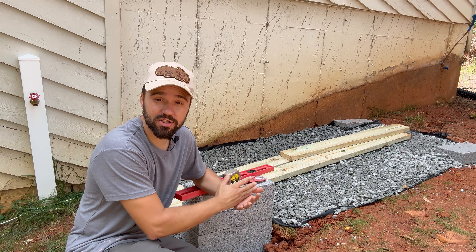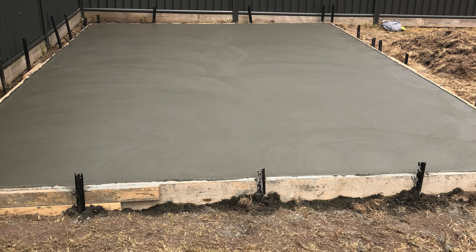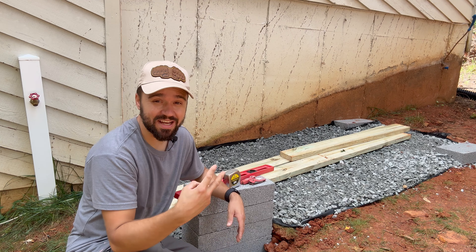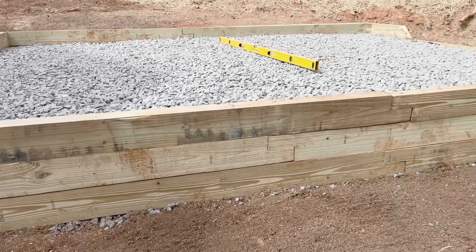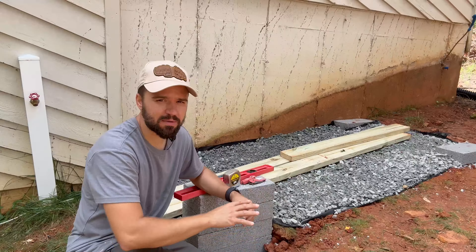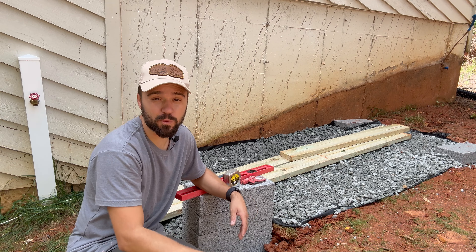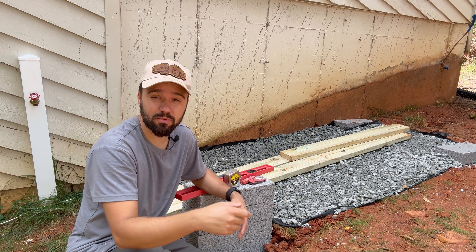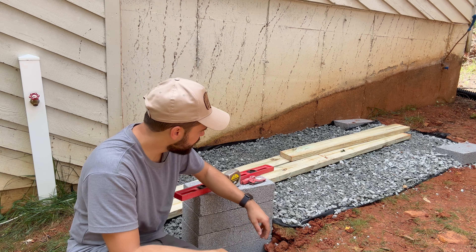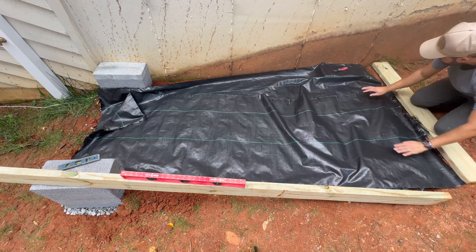When it comes to the foundation for the shed, your best approach is obviously to pour a concrete slab, but that does come with cost. Your second best approach will be to build a boxed-in gravel pad, but that is a little pricey and pretty labor-intensive. If you want to save money and time, your best option will be to use concrete blocks. I do use a fabric to prevent any vegetation from growing, which is unlikely, but it does help.